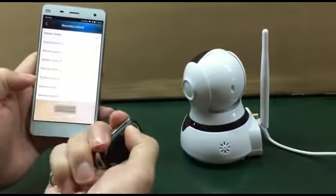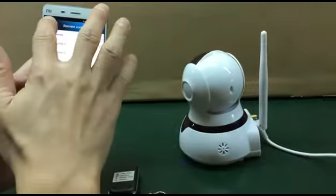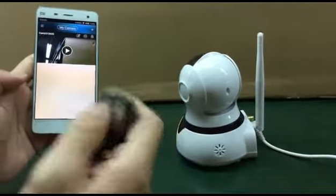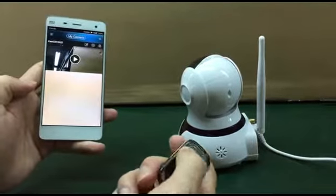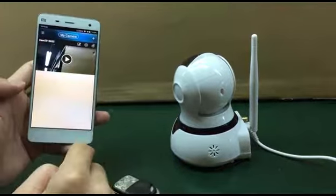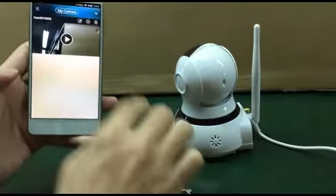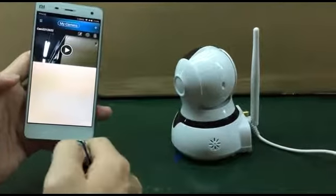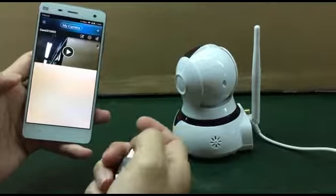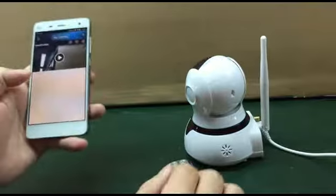The trigger code is successful — it's done, already coded. From here, if you've done it successfully, you can also arm and disarm. You can disarm, arm — you can do everything from here. Done.